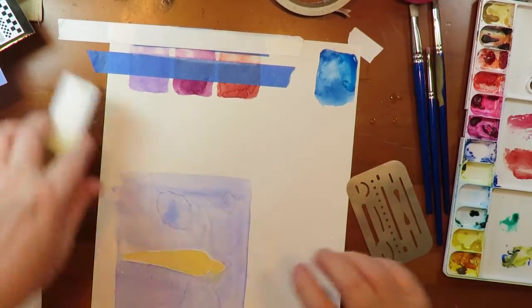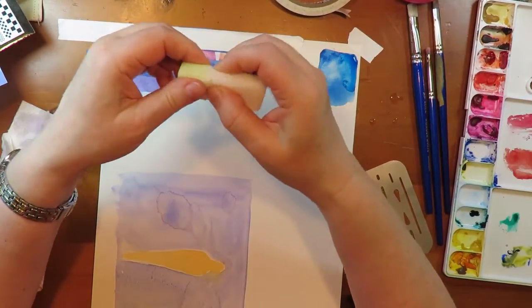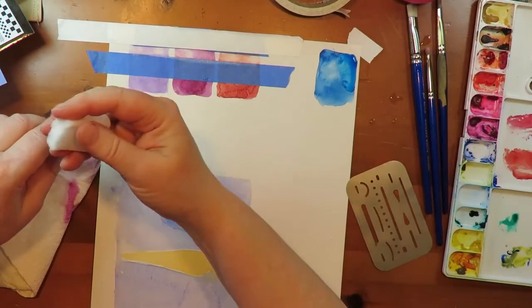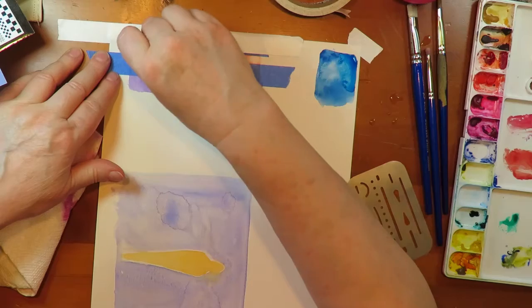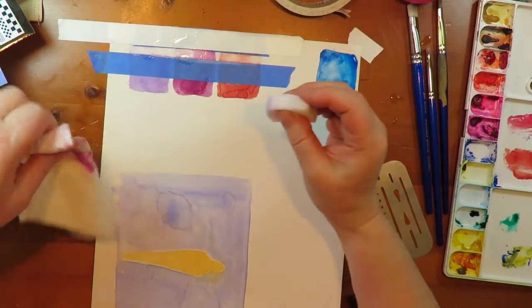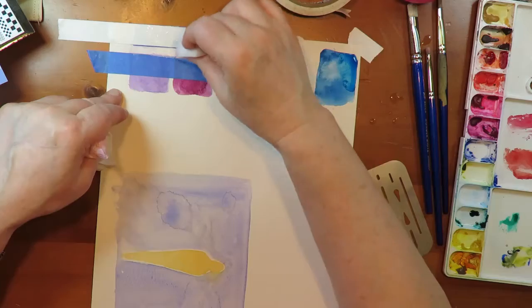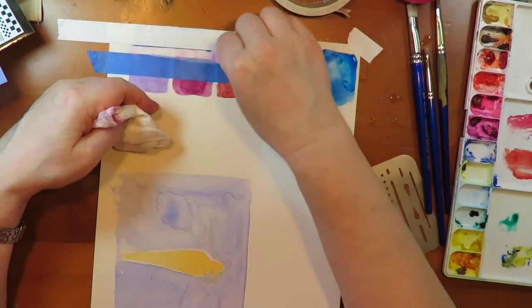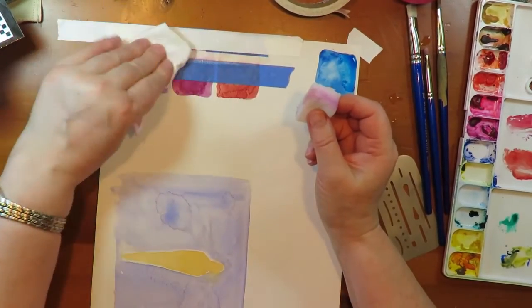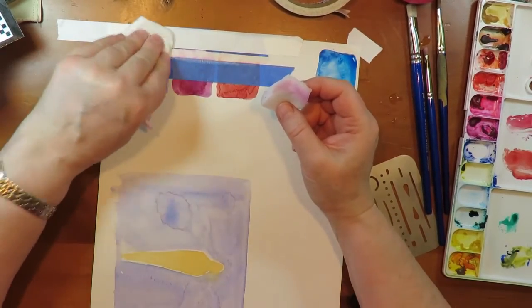The third method is Mr. Clean Magic Eraser. These come in bigger chunks and I just cut them off and use what I need for each job. I dip it in clear water, squeeze most of it out, and then you just rub. This really is magic. So with all the scrubbing and lifting of the paper, I have damaged the paper a little bit here, and we'll talk about that later.